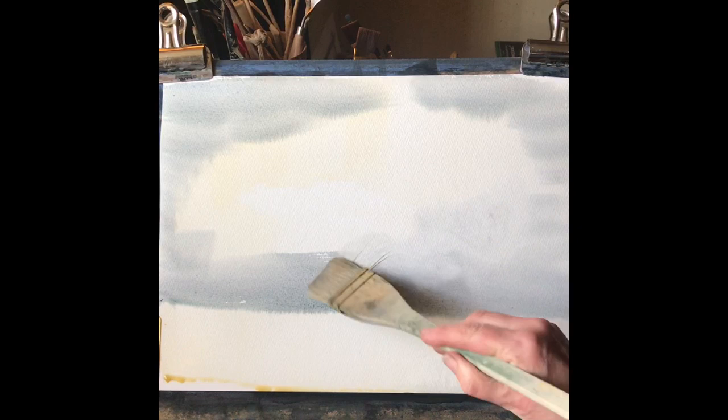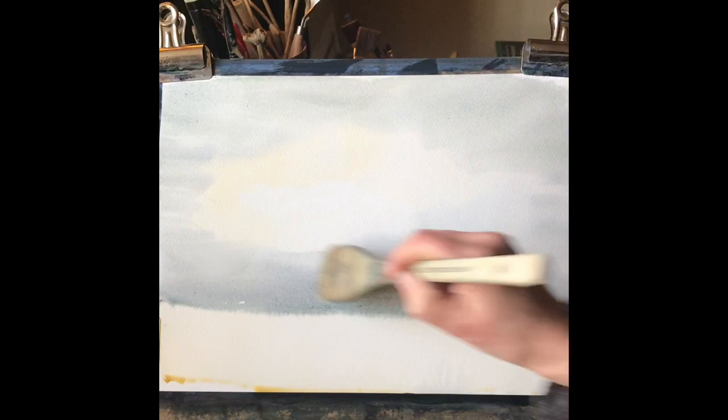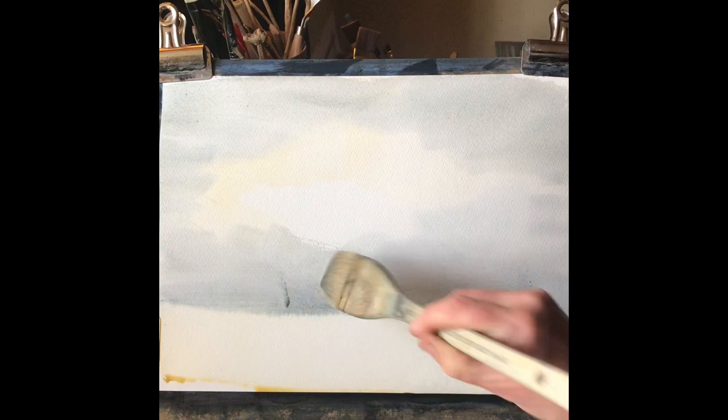I'm just going to start to introduce some mid-tones across the mid-ground and around the edges of the sky. Here I'm using quite a diluted mix of Payne's grey and perylene green. Just making little adjustments while the paper's wet and still has a sheen on it — you can make adjustments as long as you're careful and not too heavy-handed. Just have to be very careful not to overwork it, which I almost do here, but I think I've just managed to stop myself in time.